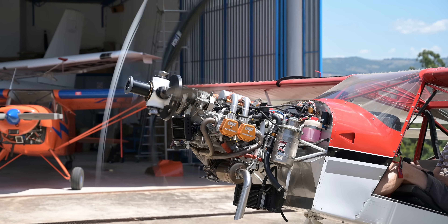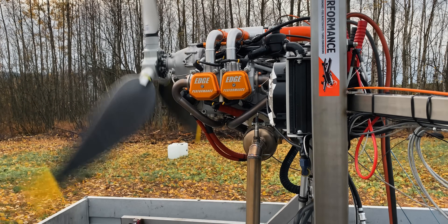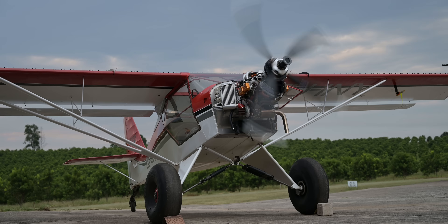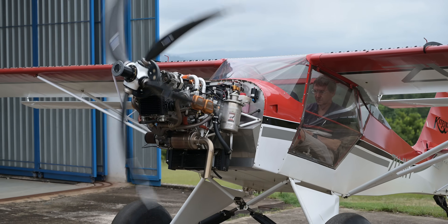So how did they get 165 horsepower? The standard upgrade is 155 horsepower at 45 inches of manifold pressure, but with the custom mapping done on this engine, they were able to achieve 165 horsepower at 50 inches of manifold pressure. The time at this max power is around five minutes, but they recommend pulling back once airborne to around 44 inches of manifold pressure.